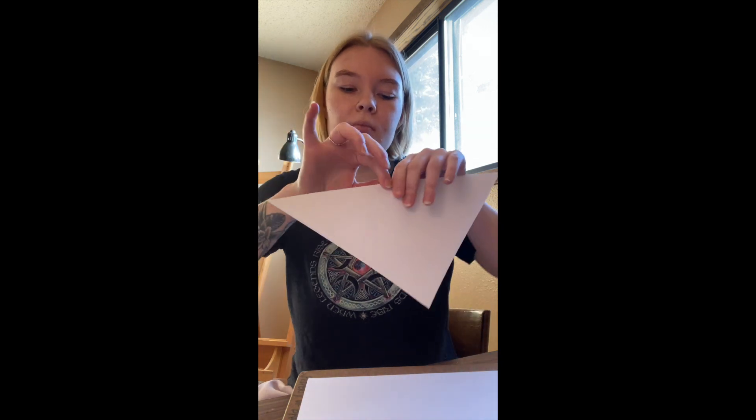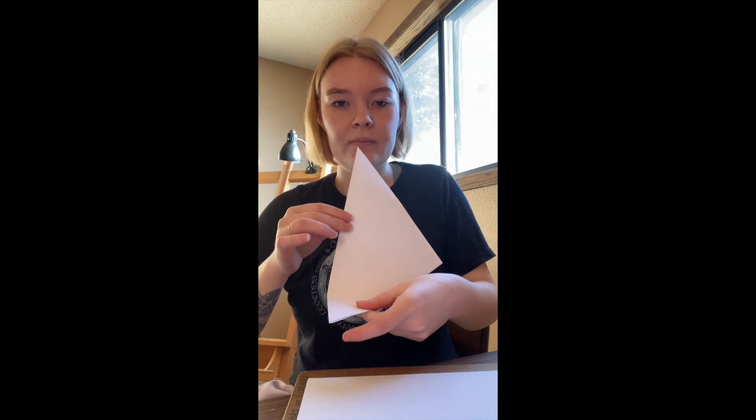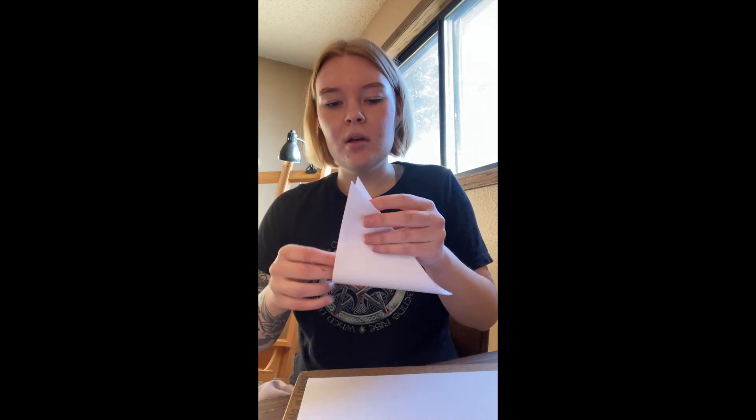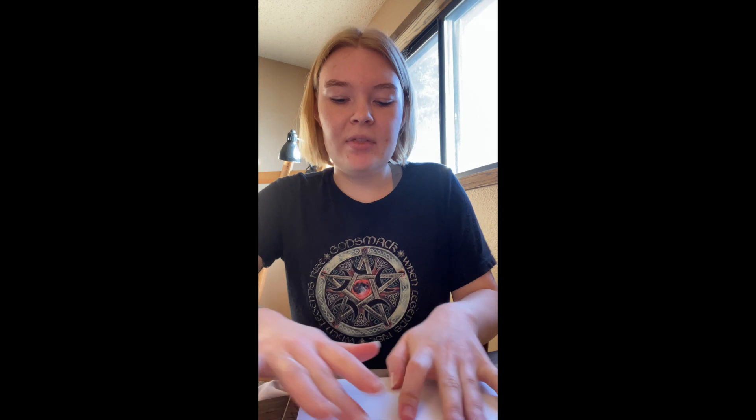The next step is to fold it again like so — make sure it lays down really well. Then fold this corner up to the other one so you get a small triangle. Make sure all your edges line up nicely and crease it. You end up with something like a hat — the big piece of paper folded in half and then in half again.